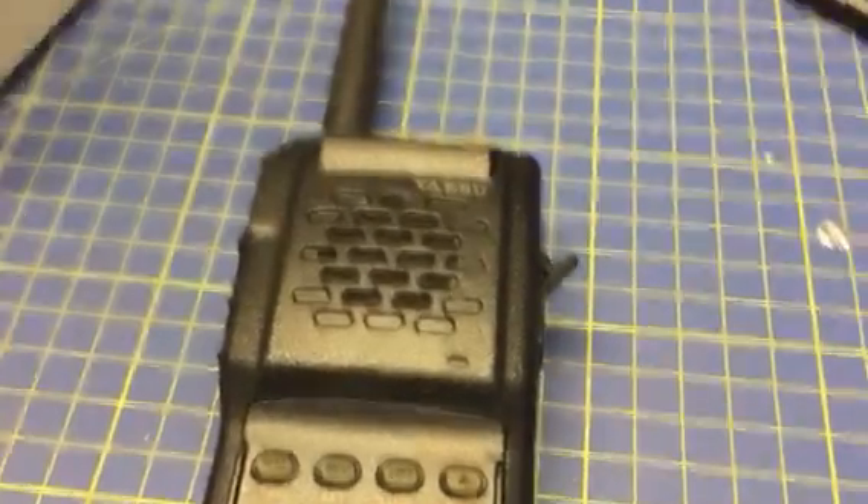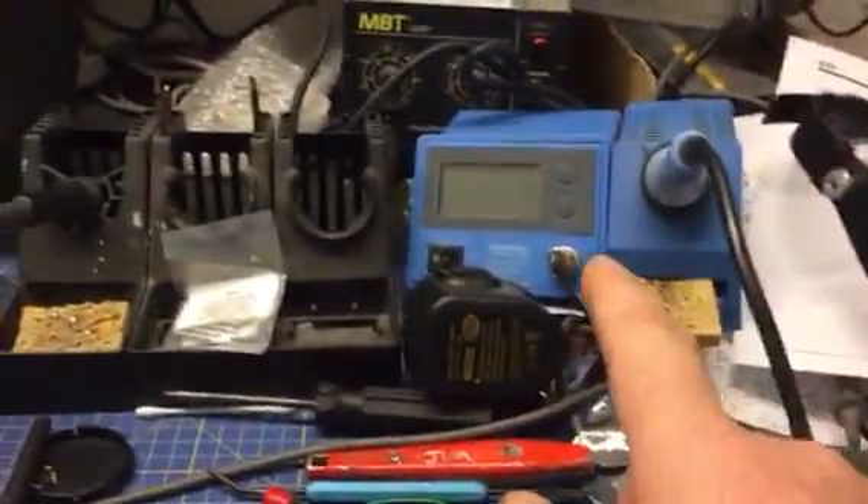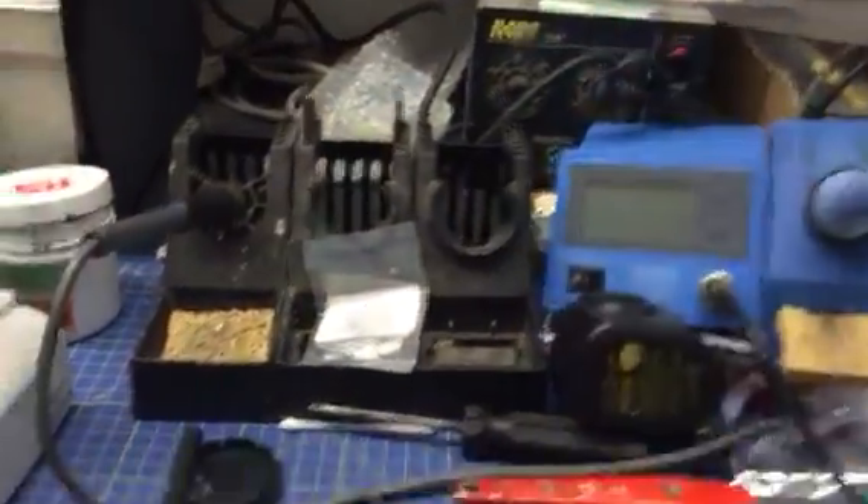Recommended test equipment — definitely yes — and decent soldering tools on.